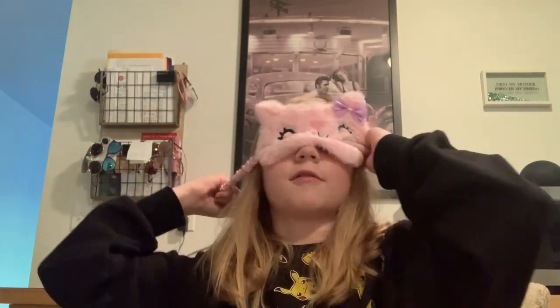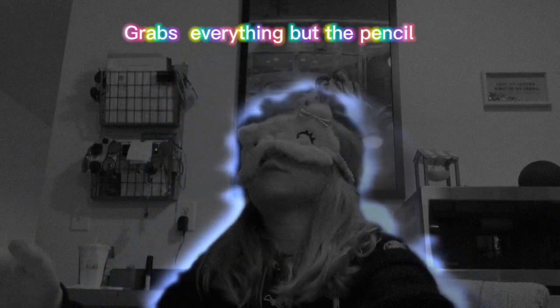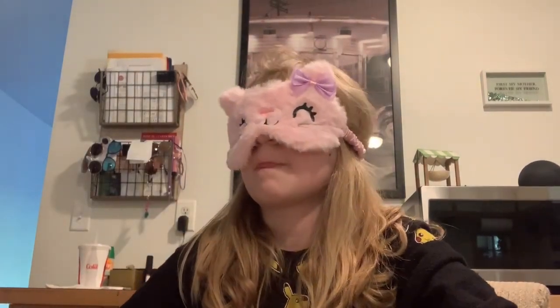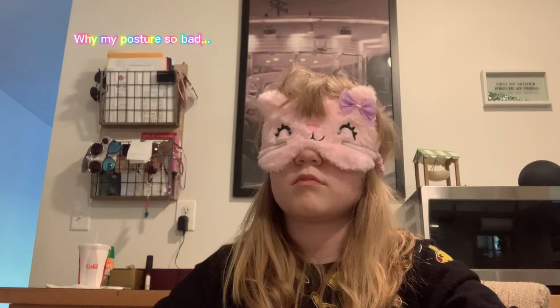I'm going to be trying to draw a person's face. It didn't feel right. Here, I'm going to add a body real quick.